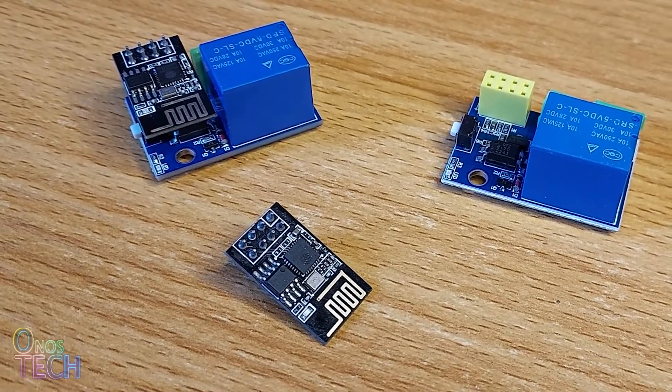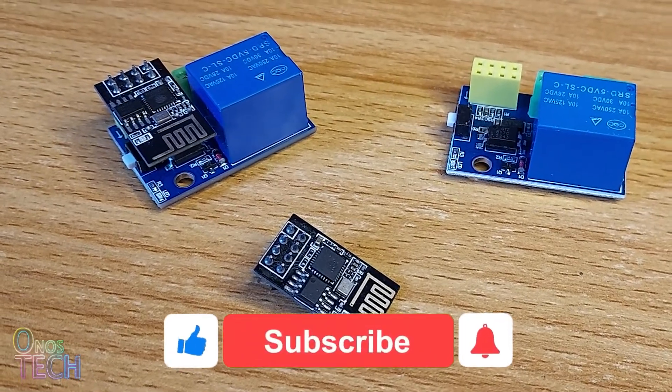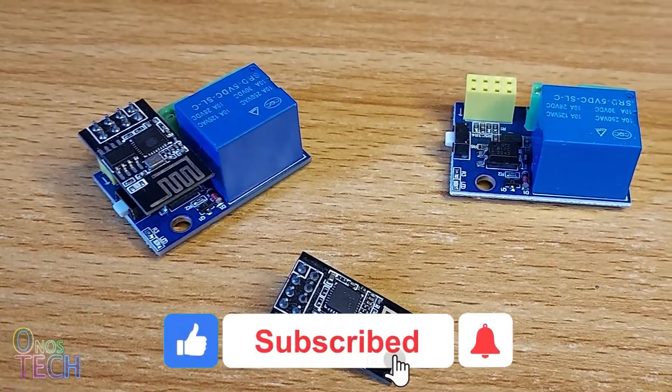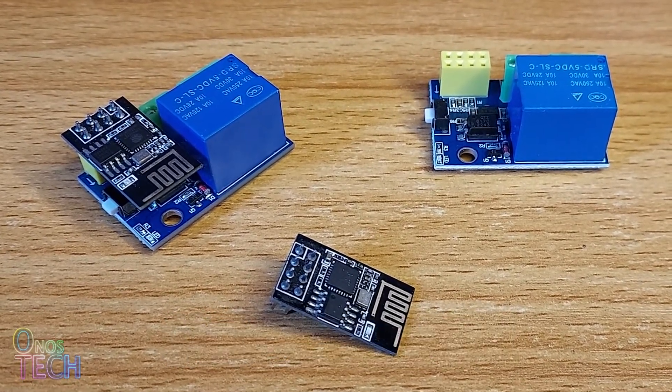Have you seen one of these ESP01 Wi-Fi relay modules? It is an interesting piece of module that is suitable for smart homes and Internet of Things projects. Let's take a closer look.